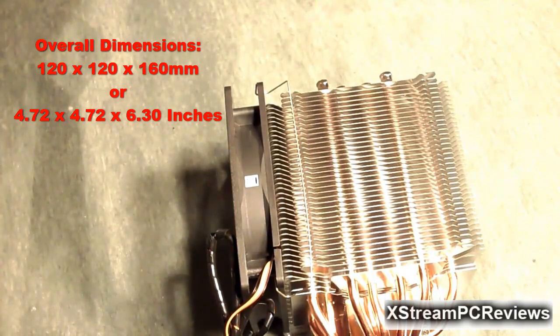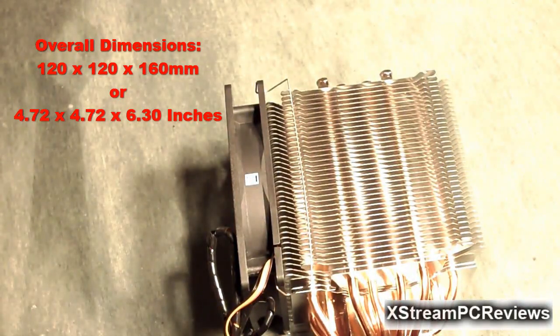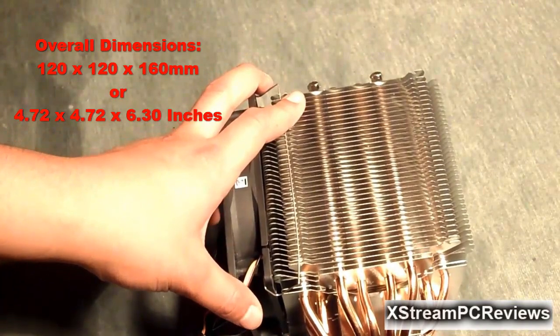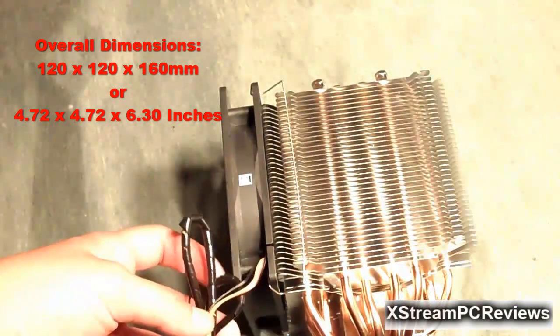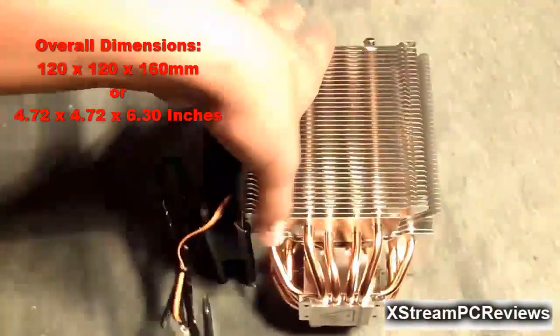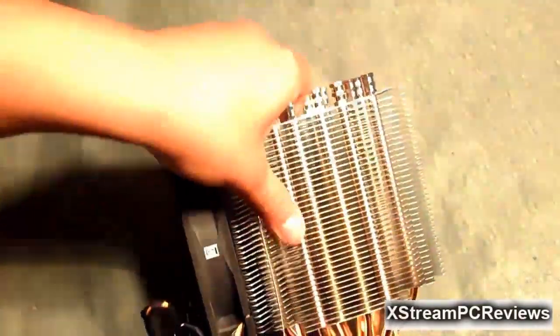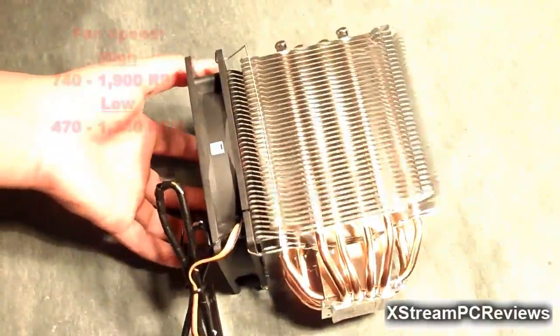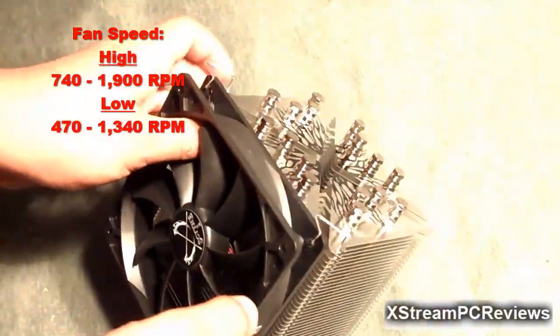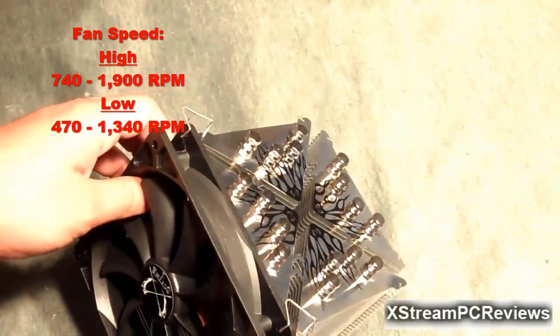The overall dimension of this CPU cooler with the fan is 120mm by 120mm by 160mm — that is about 4.72 inches by 4.72 inches by 6.30 inches. That is a really good heatsink build. The fan can go a maximum of 1,900 RPM, and the minimum is 1,340 RPM.